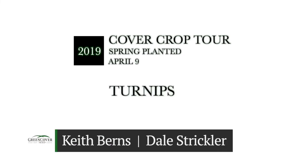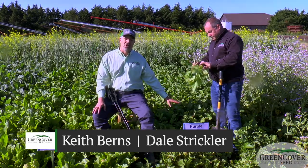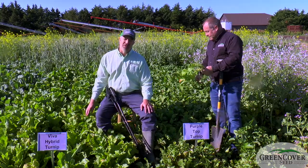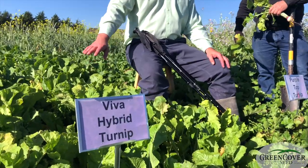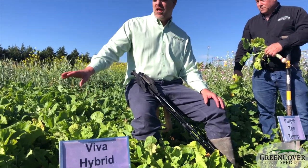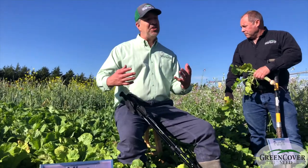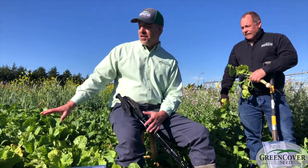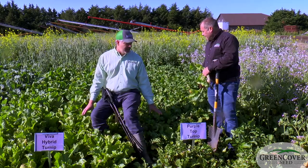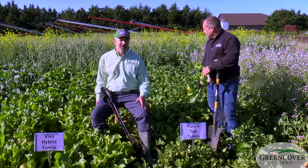We're in our turnip plot. Over here on the left we have the regular purple top turnips that everybody's quite familiar with, and on the right we have a hybrid turnip — the Viva, sometimes called the Vivant depending on where it was grown. It's a hybrid purple top turnip crossed with an Asian leaf vegetable to get this type of plant. Both are very good spring-planted forages, as you can see there's a tremendous amount of forage biomass right here.